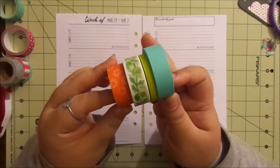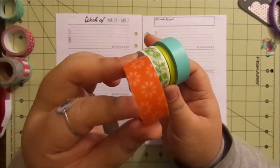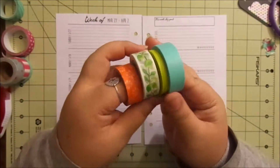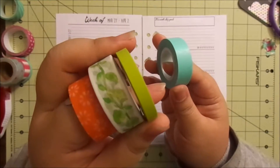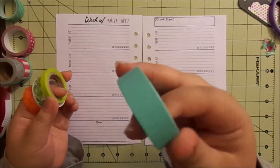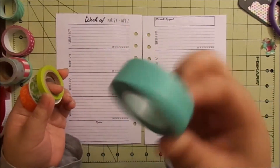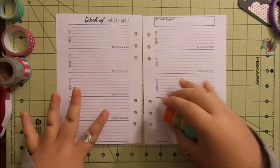I wanted to show you the washi first. I think this one being from Michael's — it's orangey. This one from Michael's has leaves. This one is from Michael's as well, from one of those packs. And this one is from Joann's — my husband got it for me for Christmas. It's just turquoise. So that's the Easter week washi, and we're going to lay it down on my spread now.